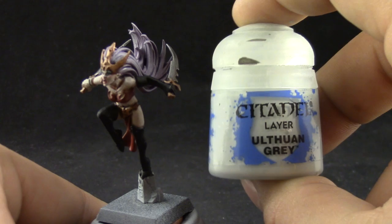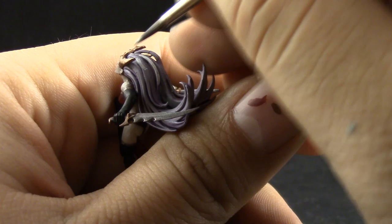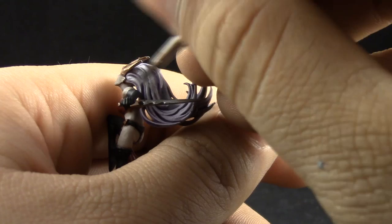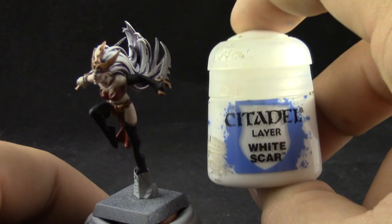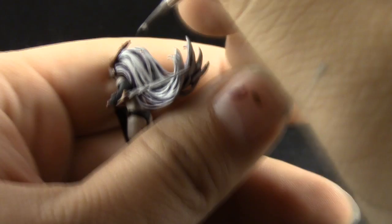Ulthuan Grey I'm going to use to highlight the hair on the model. Just try to pick up all of the hair strands and leave the washed purple in the recesses. This takes a little bit of time but it's not too difficult. Next I'm going to use White Scar to clean up the hair — picking up the places that are upward-facing and reflect more light. Just try to pick up the curves and places where the light will reflect most from the hair.